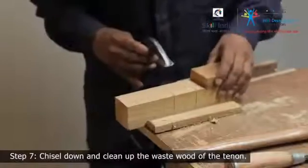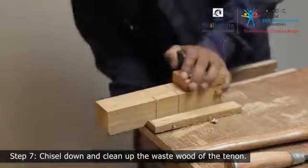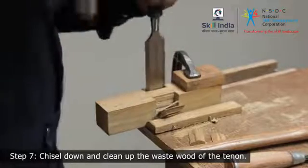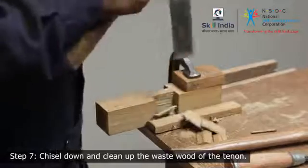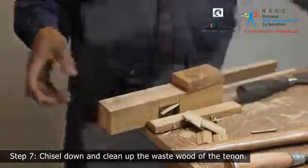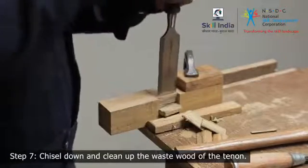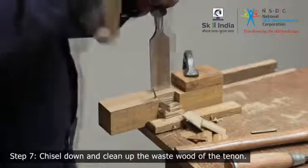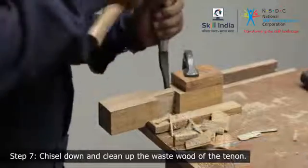Step 7. Clamp the tenon member to the workbench and chisel down the tenon from the waste side with a beveled edge chisel. Loosen the clamp and swap the piece, then chisel down carefully to cut off the remaining waste till the tenon. Now clean up the base of the tenon on both sides of the wood. Chisel carefully to smoothen the rough edges and straighten the tenon.